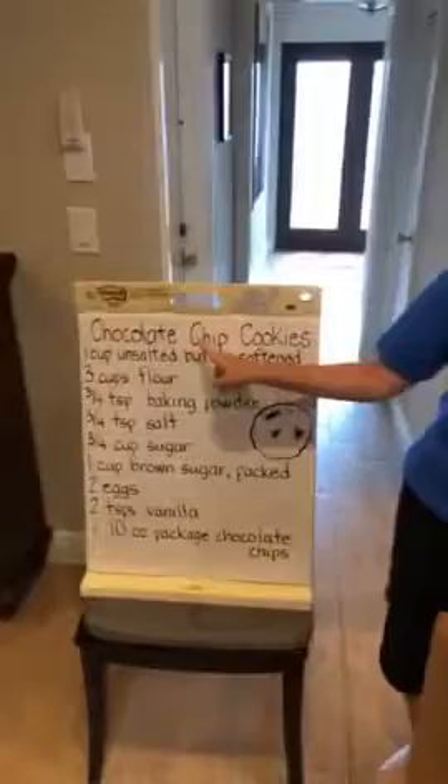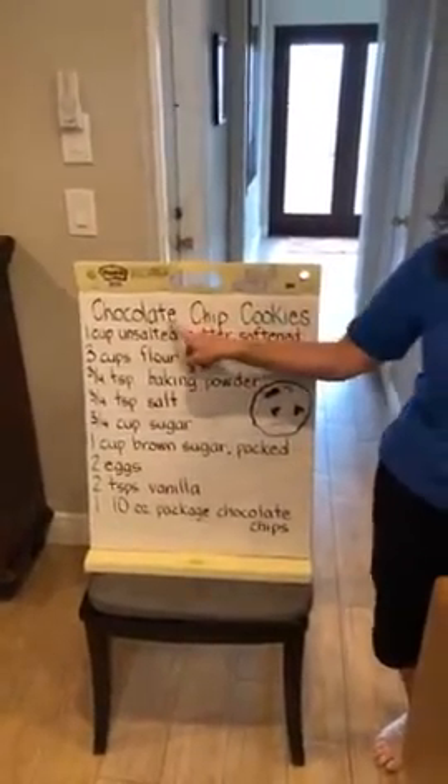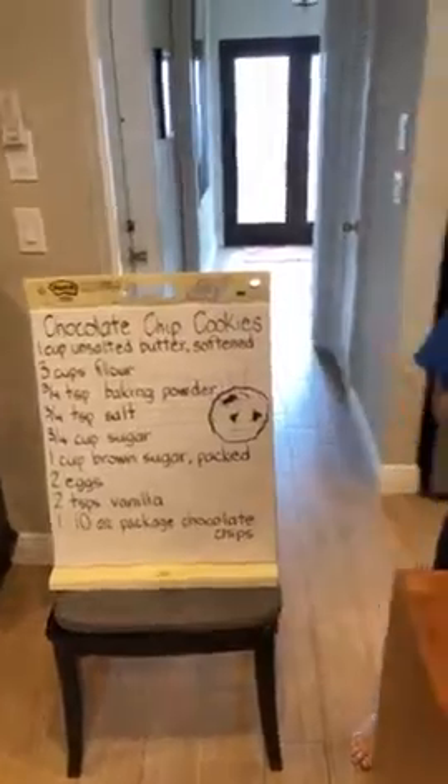Good morning my friends, and a special good morning to my Bethel Early Learning Center friends who may be watching at home. Welcome again to my kitchen for Cooking with Miss Ronnie. Today we are making chocolate chip cookies — or really we should call them chocolate chunk cookies, but this is a very special recipe.